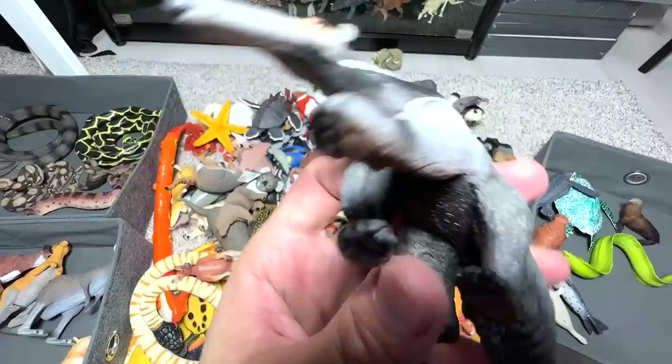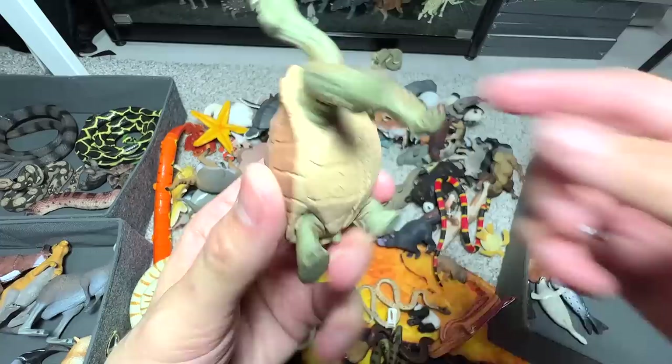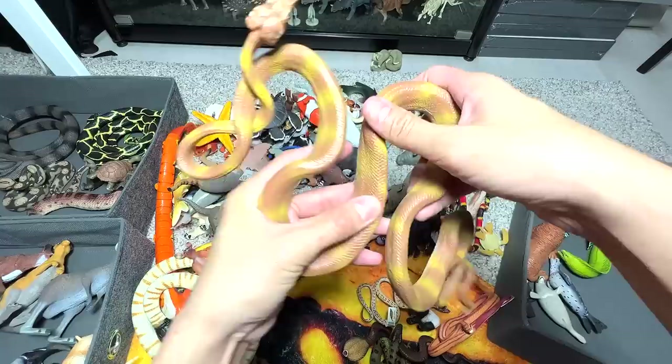We have a giant anteater right here. Another giant tortoise — I think we do have quite a number of giant tortoises in our collection. What is this? I think this is a constrictor. Let's have a look at the name — Amazon tree boa. I think this is one of our largest snake figures in our collection.